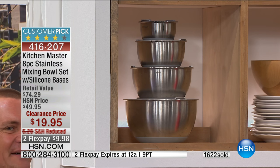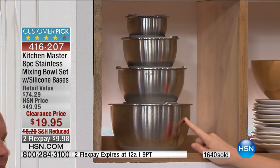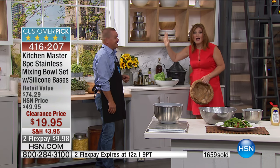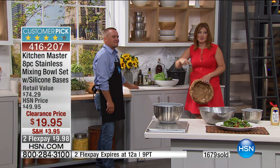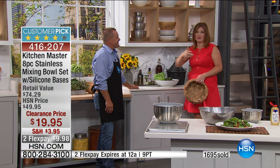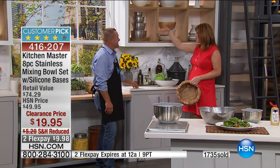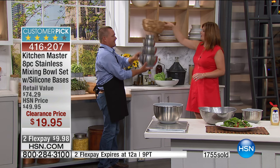Whether you want to do one or stack them — look, if you have shelves that are exposed, look at how sleek that stainless steel looks. For as little as $19.95, if you went to any chef store or department store, you could easily spend $20 for one bowl. And you're getting them all with flexible payments and reduced shipping and handling. Less than a thousand left to go around — it looks like these will all sell out as well. Nestable, stackable. It's Kitchen Masters.